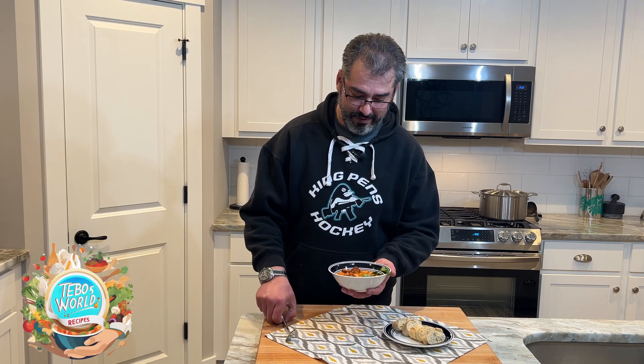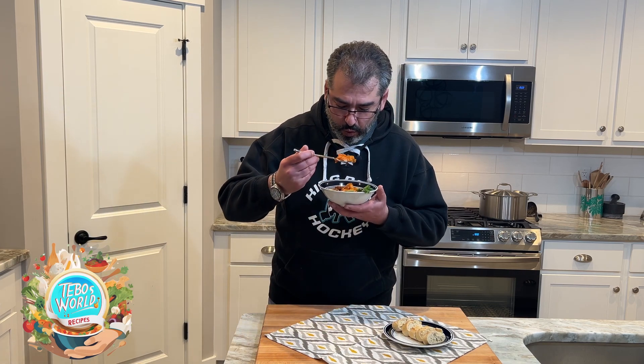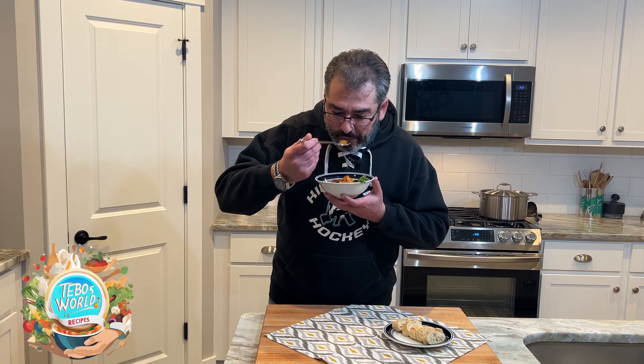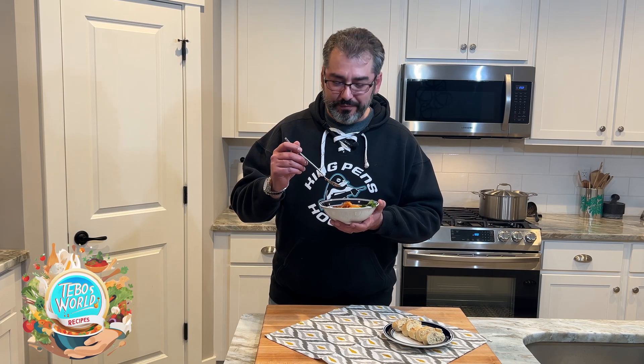Our white beans and chorizo stew is ready to go. Let's give it a try. Oh man, this just reminds me of grandma's cooking. Give this a try and I'll see you next time.